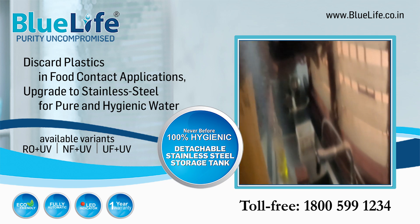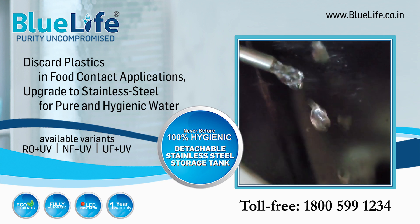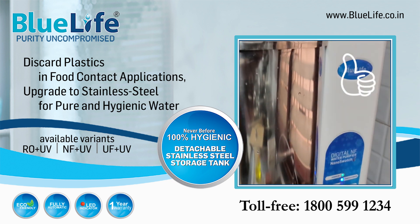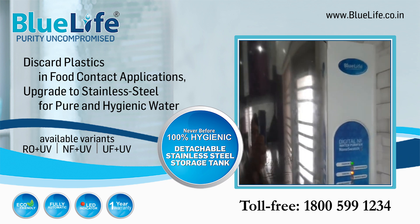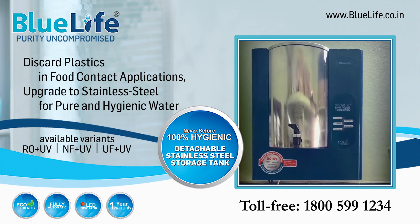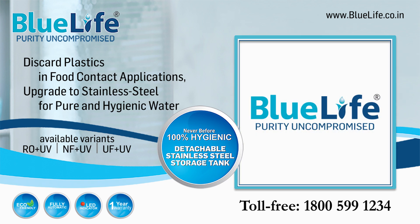Discard using plastic storage water purifiers and bring home the never-before Blue Life Stainless Steel Storage Water Purifier today. For details, talk to our water experts on toll free 1-800-599-1234. At Blue Life, purity uncompromised.